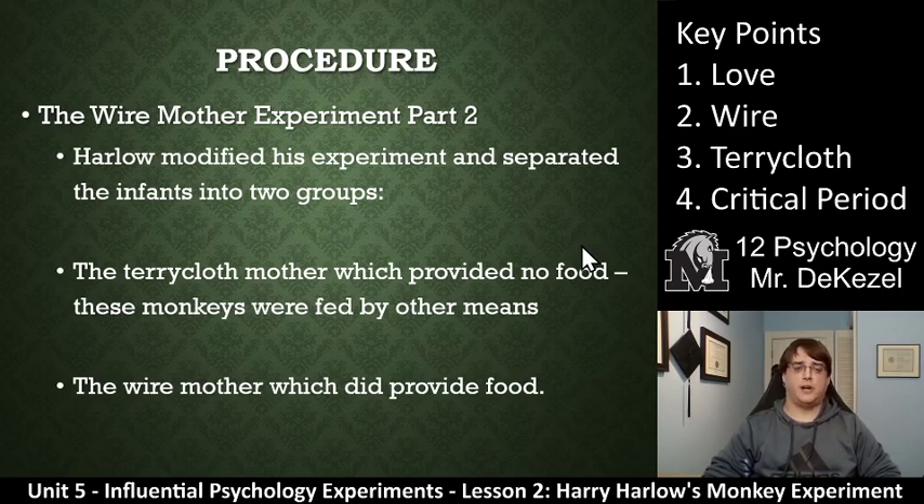The second experiment is called part two. In this case, Harlow modified his experiment and separated the infants into two groups. He gave one group the terry cloth mother, which did not provide food — these monkeys were fed with a bottle. The other half of the monkeys were placed with a mother made of wire, which did provide food. So both groups were given food in different ways. Harlow wanted to see what the dispositions would be like and the difference between them.